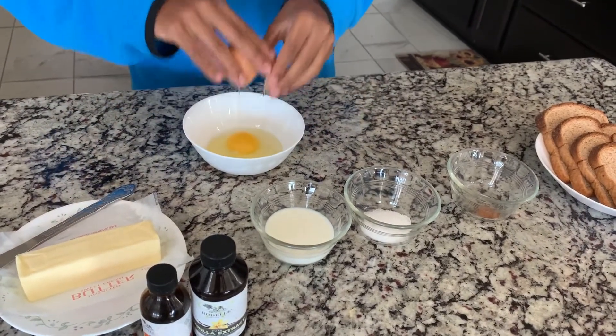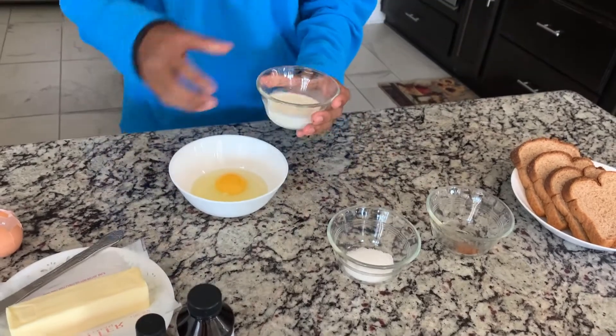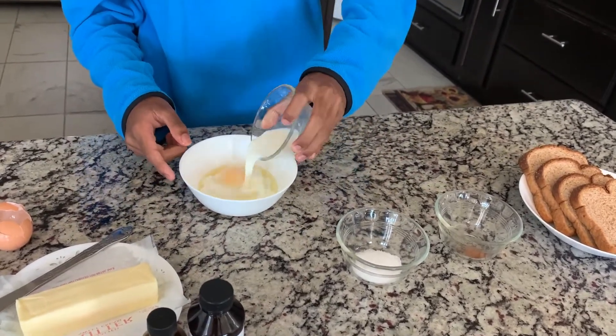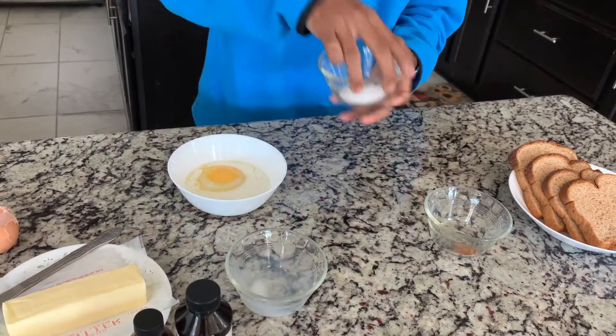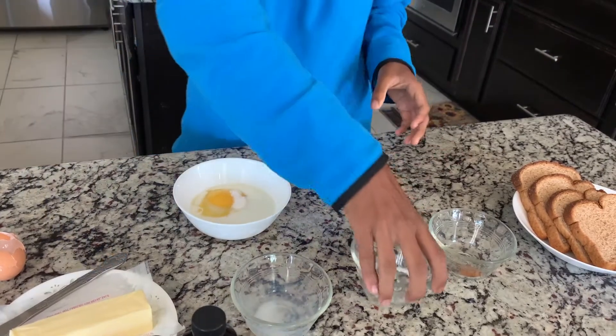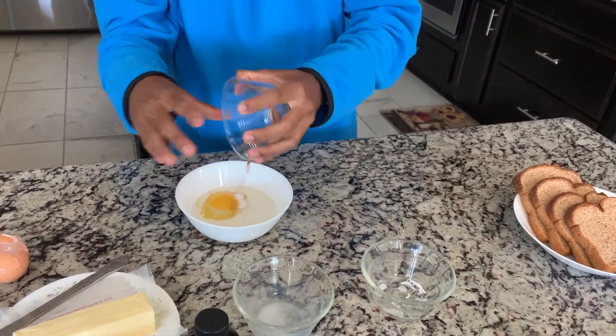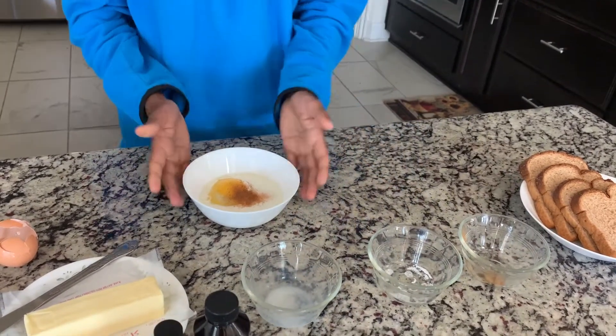We're just going to beat this one egg for about four slices of bread. We have milk here, just regular milk, one fourth cup. Just going to put that in. We have sugar, about half a tablespoon. We're just going to be using this for four slices. We have our one fourth teaspoon cinnamon.